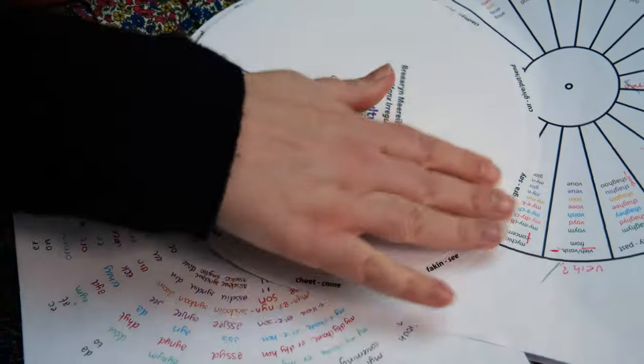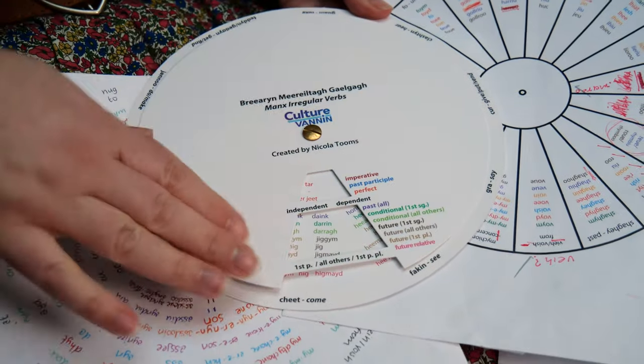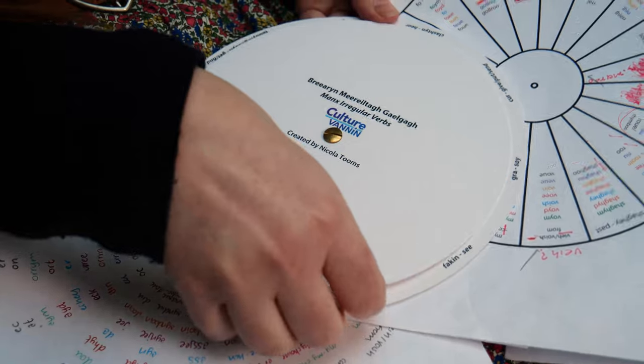This is a wheel that I've created, which is really just two tables. There's a verb table hidden underneath, and then there's a table of prepositional pronouns, which can sometimes look a bit daunting all together on one page. There's no new information here — it's all been available in the back of 'First Lessons in Manx' since Goodwin put it together over a hundred years ago. I created this wheel so the rest of the table is covered while you're not looking at the bits you don't need to see.